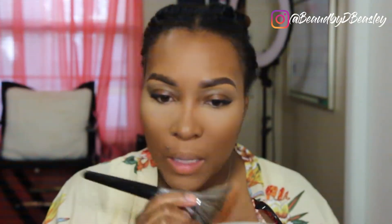To set my entire face I'm going to use this Lock It Powder in shade Deep 205. I'm still on the fence about this powder — I don't know if it does what I need it to do. I use it nonetheless. I actually got a lighter shade the first time that was too light — the Sephora lady picked it out.